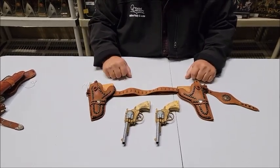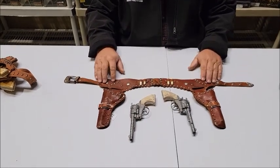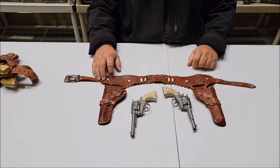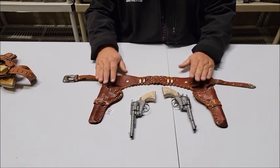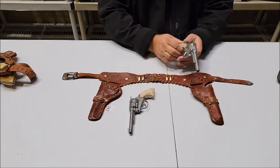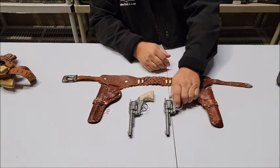Coming up next, lot 191. Lot number 191 is an absolutely gorgeous Roy Rogers — this is about a 1950s Roy Rogers set from Kilgore. A two-gun rig with these beautiful matching guns. It's a little tiny set, but it's just so well made and good looking, and the guns work beautifully.